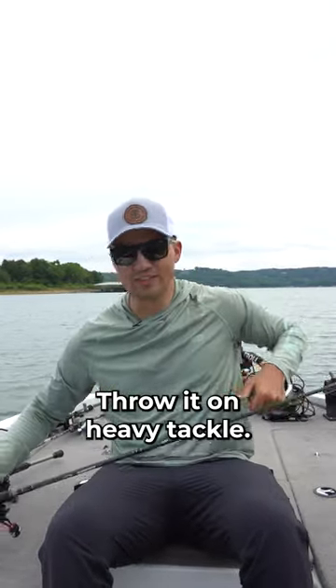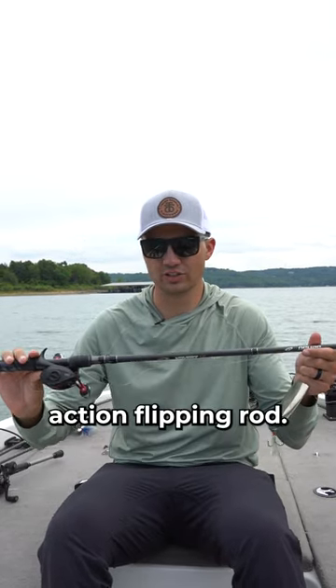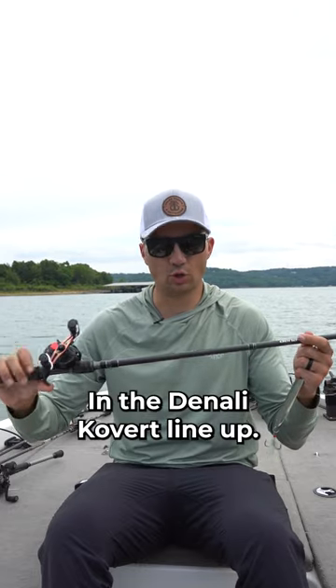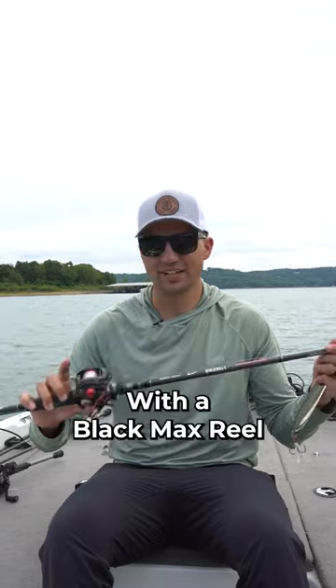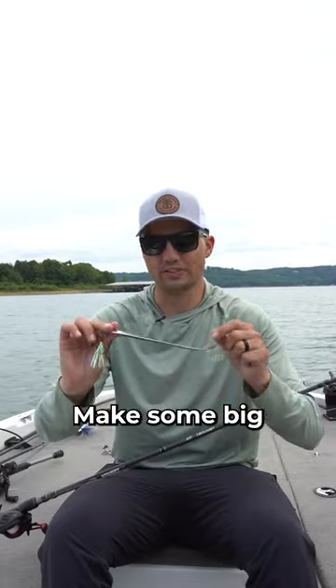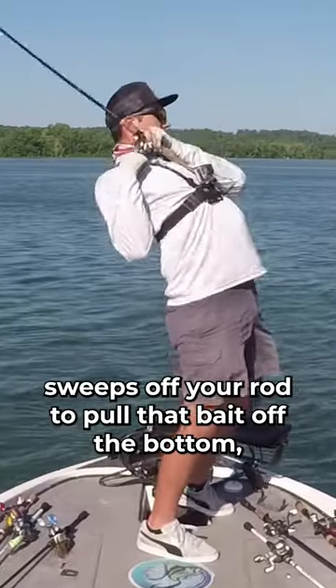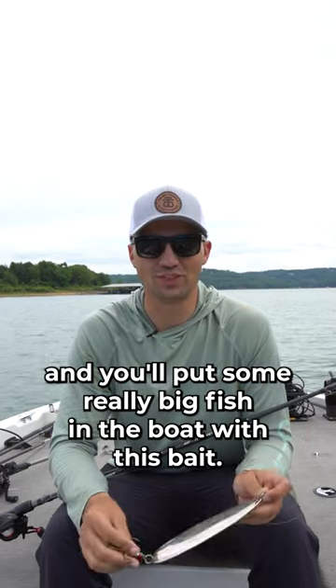Throw it on heavy tackle. This is a 7-foot 8-inch extra heavy power fast action flipping rod, the Denali Covert lineup, and I paired that with 20-pound Sunline FC Sniper Fluorocarbon, just a Black Max reel on there. You just want some heavy stout equipment — make some big sweeps of your rod to pull that bait off the bottom, and you'll put some really big fish in the boat with this bait.